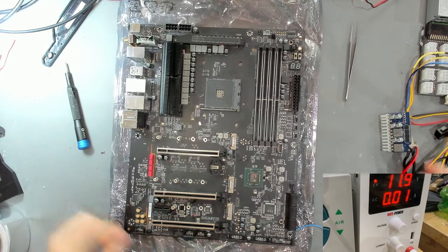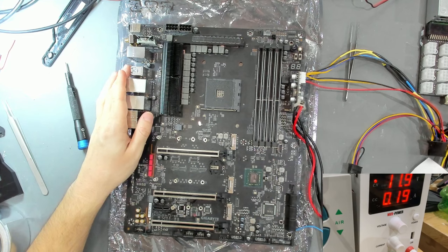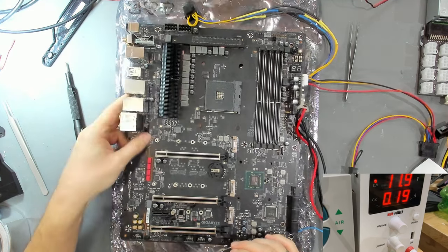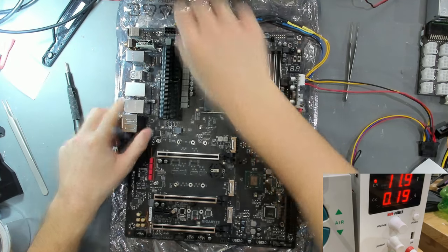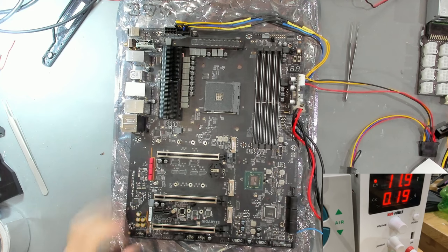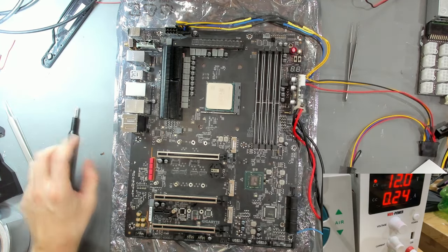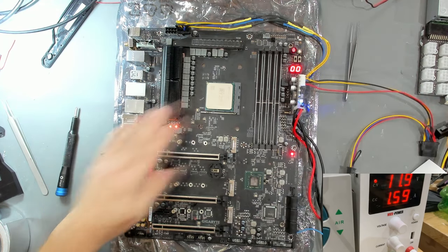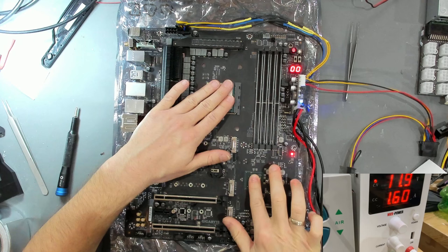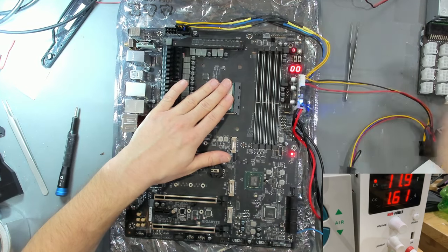Checking the power button - nothing happens, but there's also no CPU installed. With the Ryzen 2200G installed, we now have an LED and we have a reaction to the power button - that's something we hadn't seen before. Something new! I think one of the things we're now missing is connecting the PCH. Let's attach the PCH supply again - it has low resistance. Checking again - this still looks very nice, I don't think that's a problem.